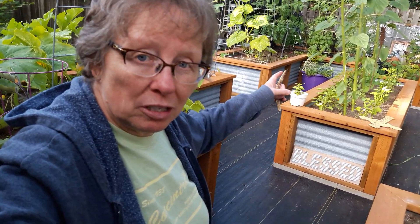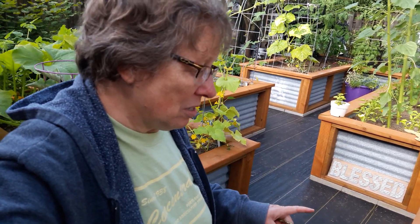Hang around and I'll take you on a tour. I've got a special thing at the end — I'm going to show you how to grow mint without it getting out of bounds. This is a trick I learned years ago, so hang on, that'll be near the end.